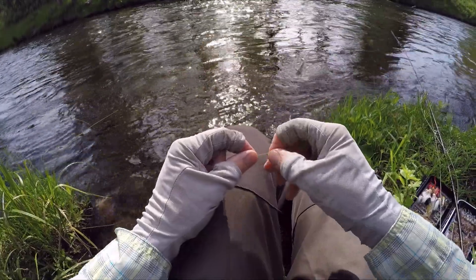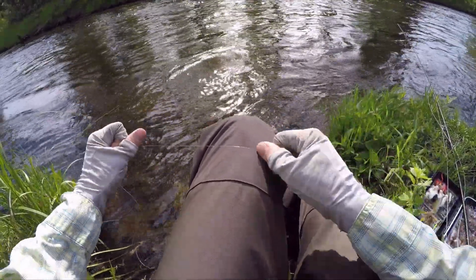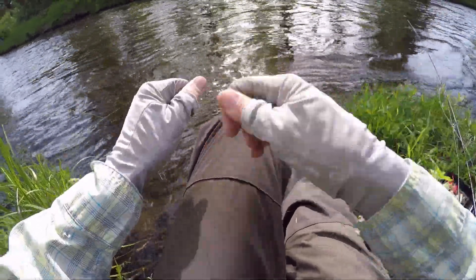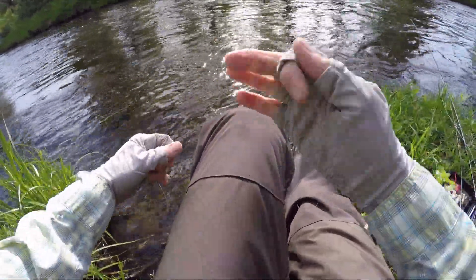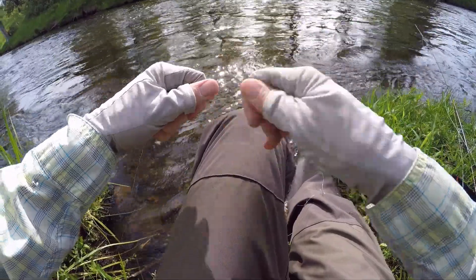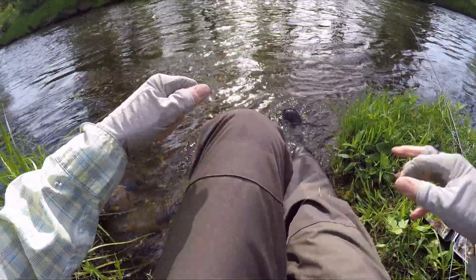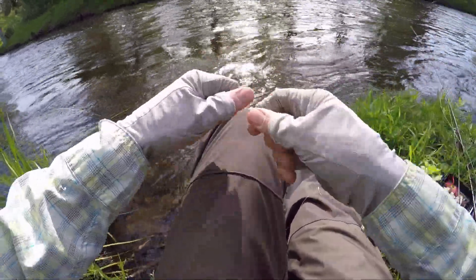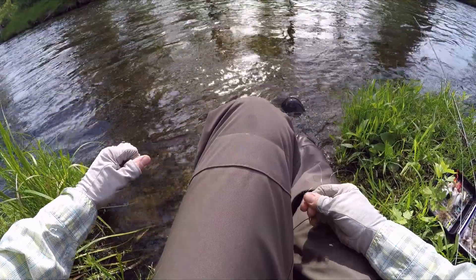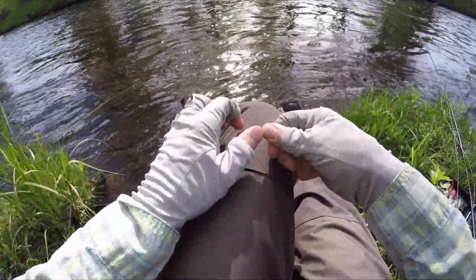Before I tie it on, and before I put all my knots and rig it all up, take that leader — this is a 5X leader, so it isn't heavy — rub it on your knee and pull it just a little bit, stretch it out. Rub it on your knee, on your waders; it kind of heats it up a little bit, and it starts to straighten that leader out.